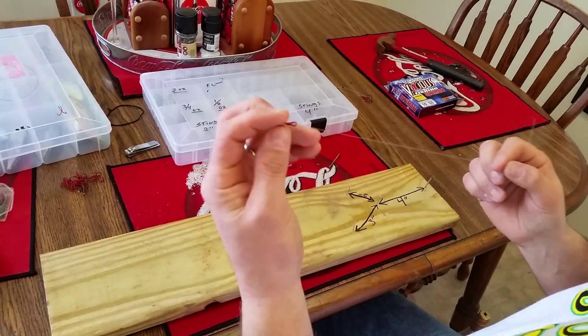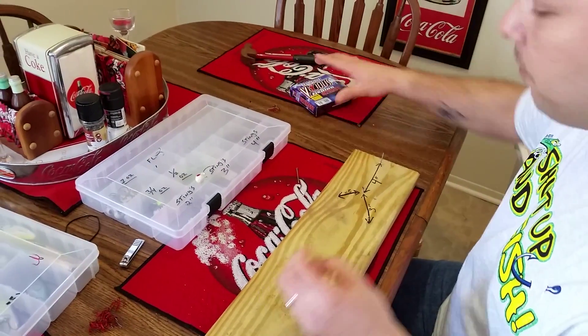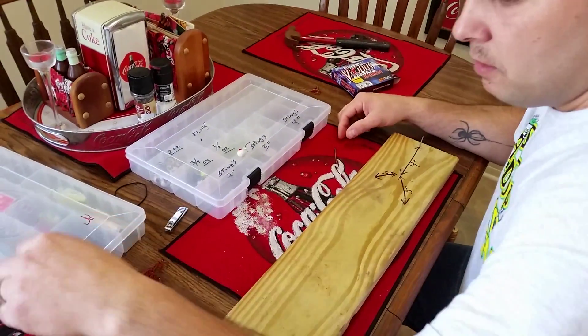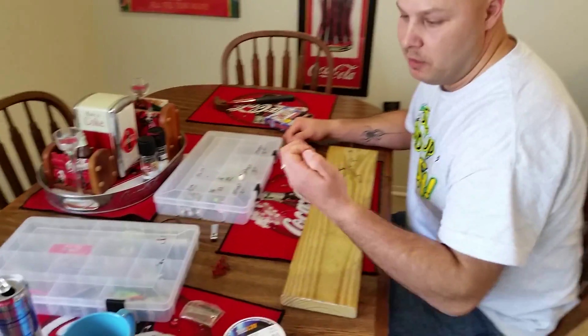Get your line, get your treble hook or single hook or whatever you want to use. I'm using 10 pound fluorocarbon. You can use 15 or 20 pound fluorocarbon because it's invisible. You need some crimps — don't ask me what size crimps these are, they're big enough to put your line on.